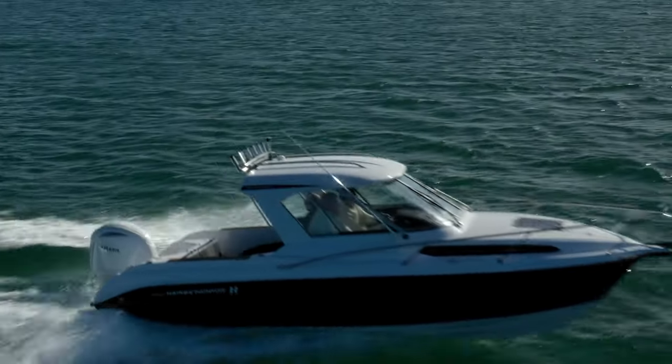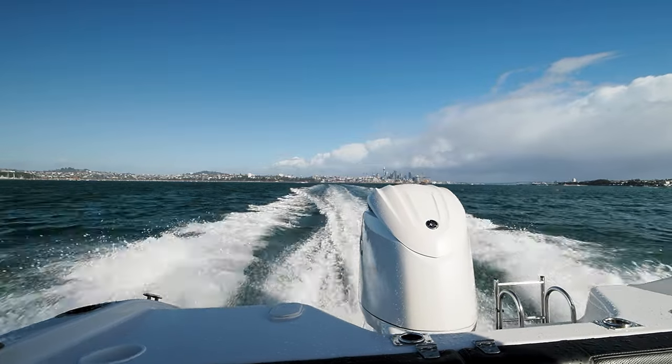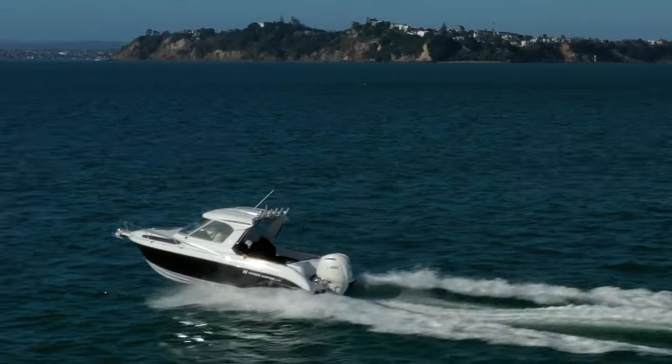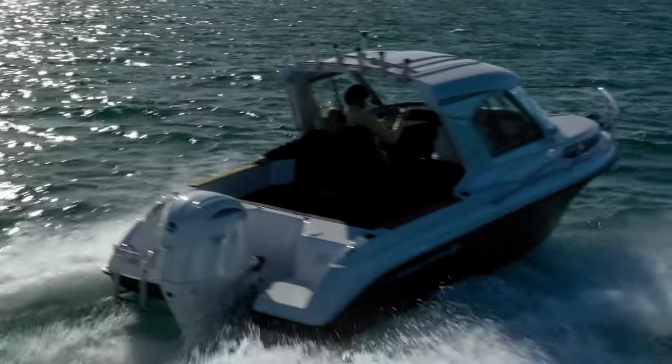Now making a hardtop in a boat this size is tricky. You've got to make it look right, it's got to flow, and the last thing you want is to look like a pillar box on top of a hull. They have succeeded. They have made a beautiful line — the flow through from the deck line to the hardtop all looks like it was always meant to be there.